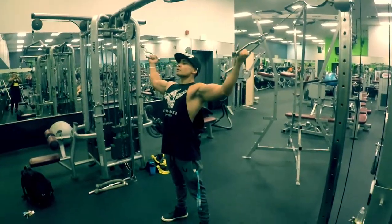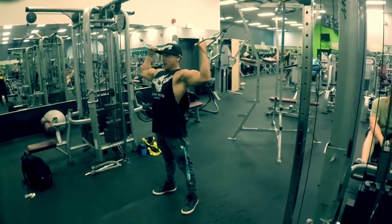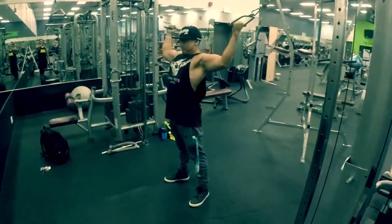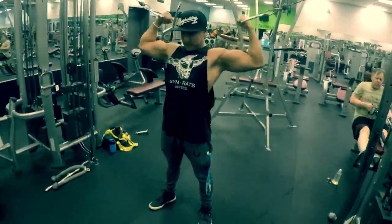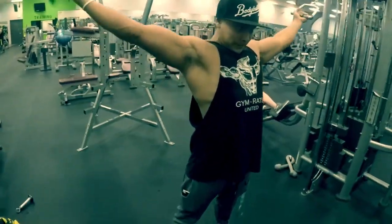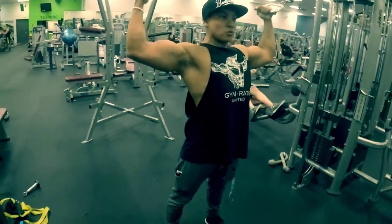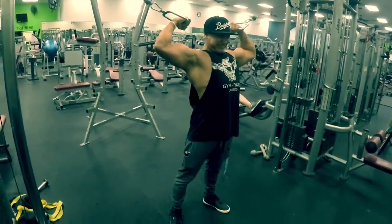Then we got the cable curl — or how I like to call them, front double bicep curl. For this exercise it's crucial to concentrate on the squeeze and contraction of that bicep. This is a good isolation for it, and to put the cherry on top, it helps your posing a little bit too.